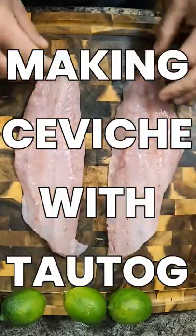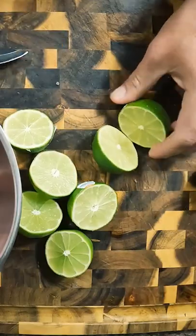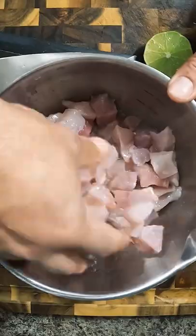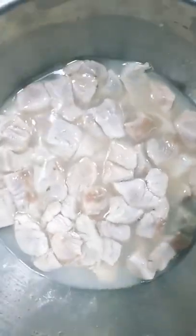Making ceviche with Tog Tog. Nice chunks. Just dump a good amount of salt in there. So I left this overnight in the lime juice and salt.